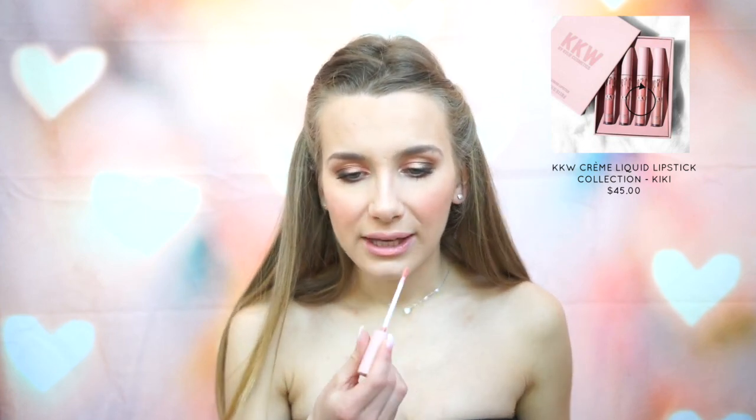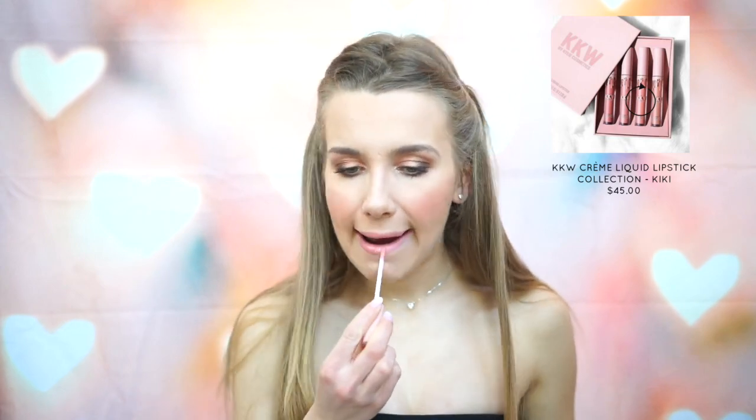For lip gloss, I'm going to be using the Kylie Cosmetics cream liquid lips in the color Kiki because it's like a pinky shade. Once I've done that, I'm going to finish my face off with some setting spray — this is the Urban Decay All-Nighter Setting Spray. It really makes your makeup last all night. And then to match the rest of my body to my face, I use the Hoola Zero Tan Lines Body Bronzer.